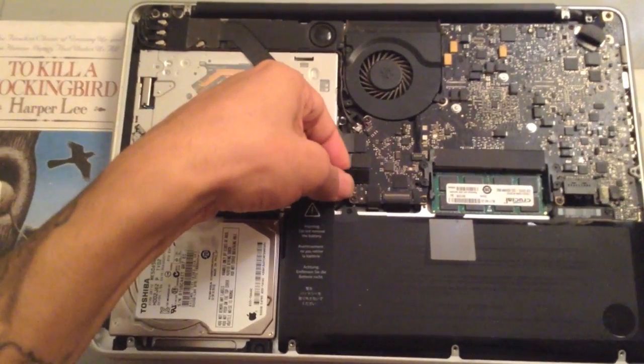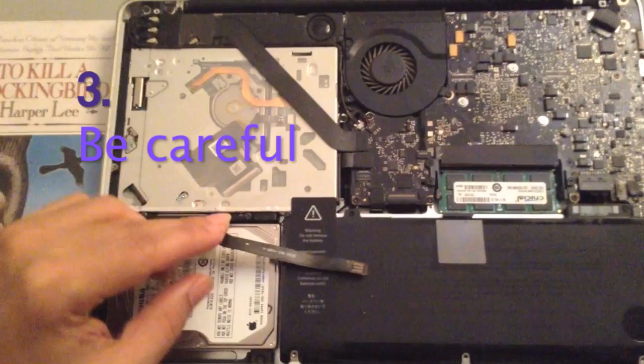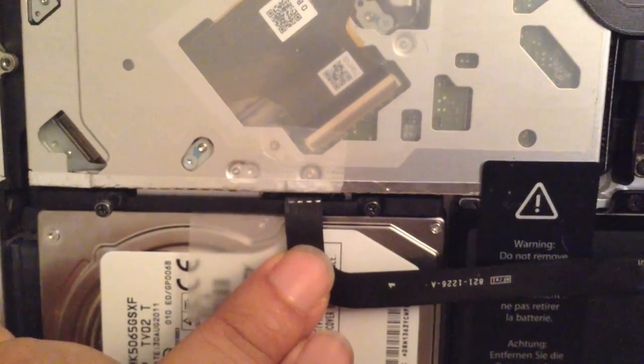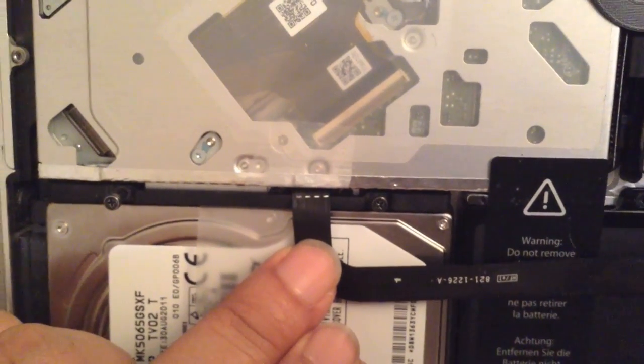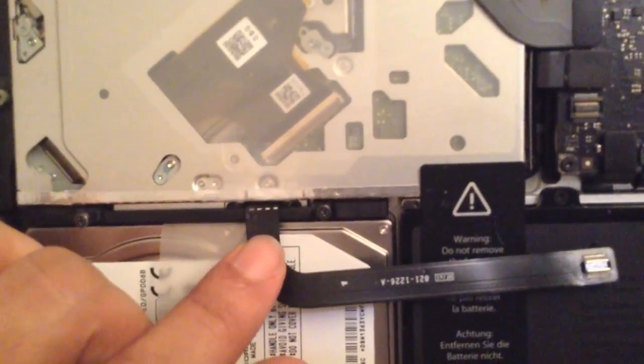You want to unplug the cable very carefully. You can actually buy this cable — as you can see there, the wear and tear is not making a good connection. You can buy this cable just about anywhere online or at any computer store.